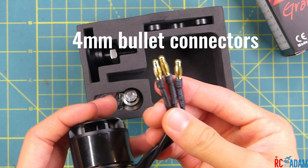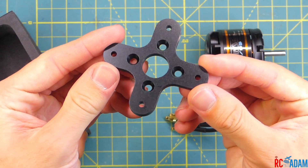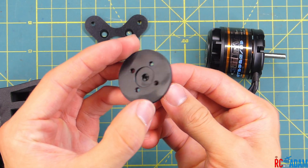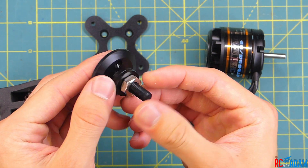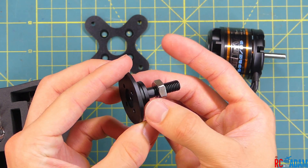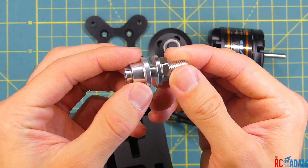These are 4mm bullet connectors, so keep that in mind because they're a little bit larger. I think more common ESCs use like 3 or 3.5mm. And then you can see here we have some mounting hardware — there's a nice mounting shaft right there, propeller shaft, and then the mounting plate in the background.